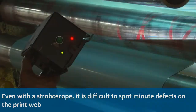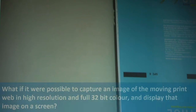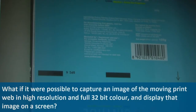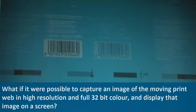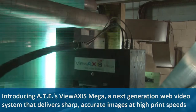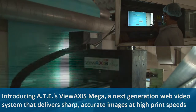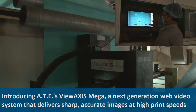Even with the stroboscope, it is difficult to spot minor defects. What if it were possible to capture an image of the moving print web in high resolution and full 32-bit color and then display it on a screen? Introducing the View Axis Mega — a next-generation web video system that delivers sharp, accurate images at high print speeds.